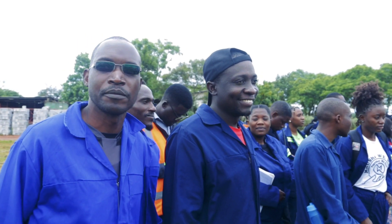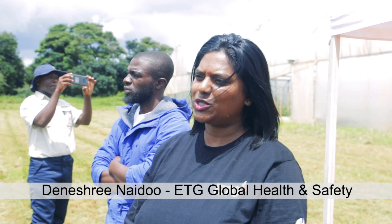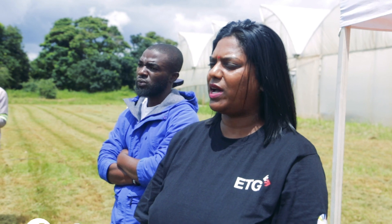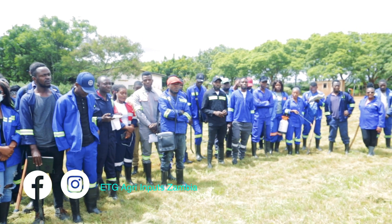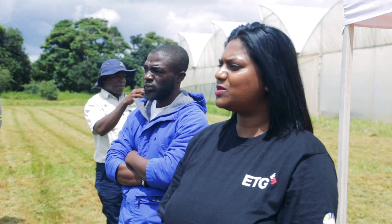Today we're here to do a tree planting initiative. Last year in October, we had a strategic meet in Zambia where 25 countries joined us for environmental health and safety. When they flew to Zambia, we used 21 tons of carbon emissions, which equated to 400 trees needed for offsetting. That is why we're here today to plant trees.